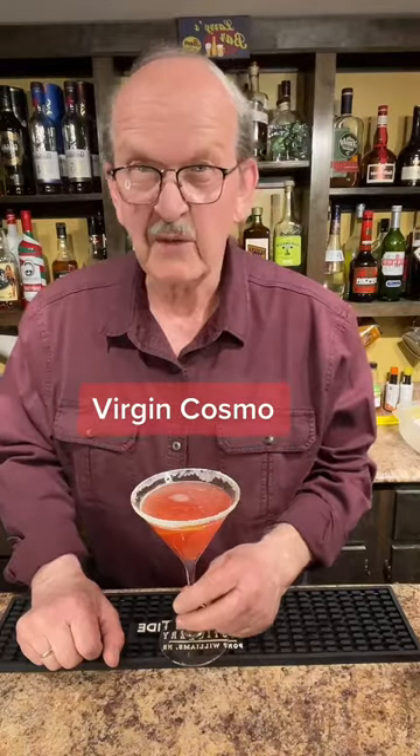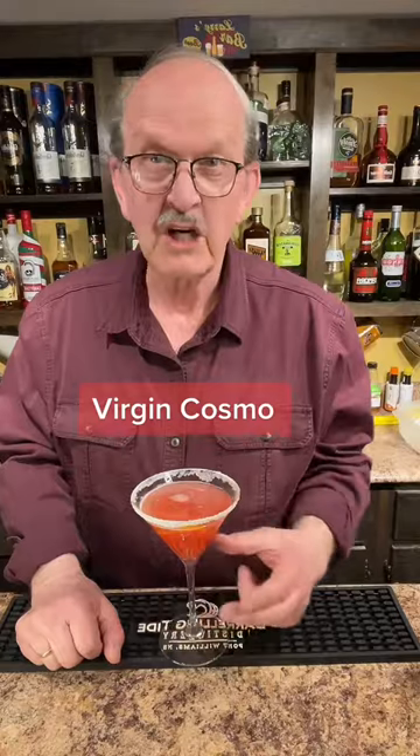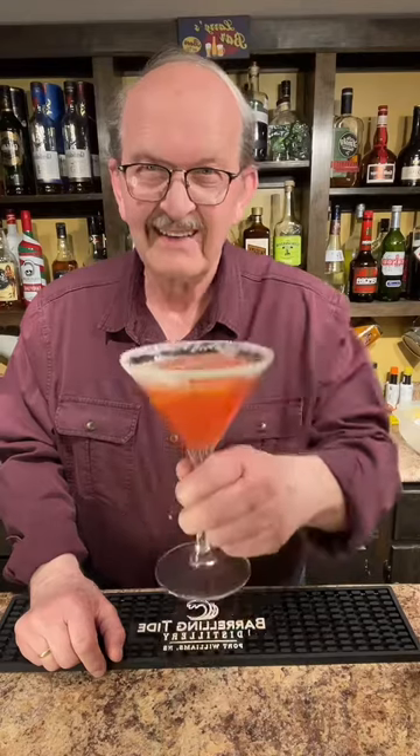My wife is truly loving these mid-week mocktails and tonight I've made her a special drink — a Virgin Cosmopolitan, so another great non-alcoholic drink. We've got some chips and some movie plans for the night, so we're going to have a great night. I hope wherever you are that you're having a great night too. Cheers.